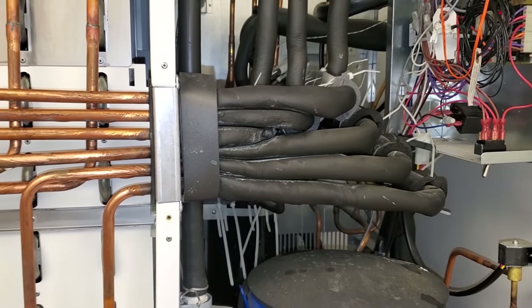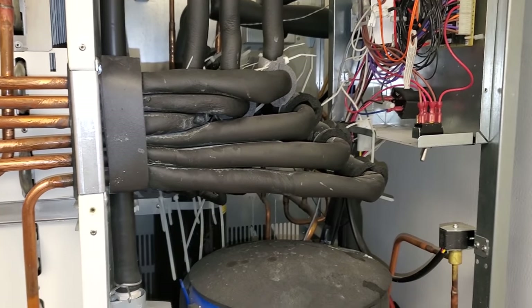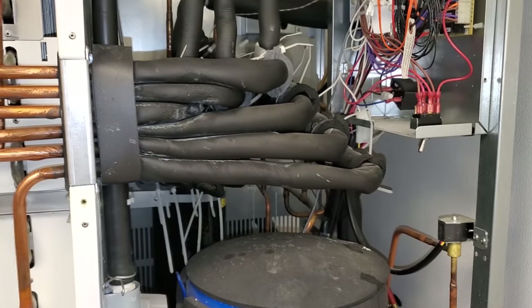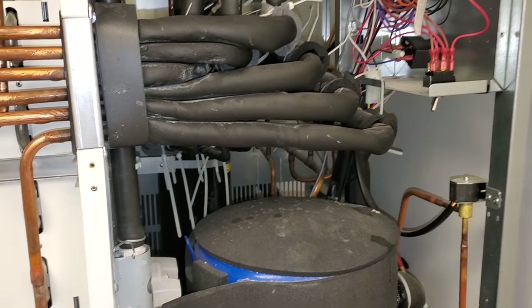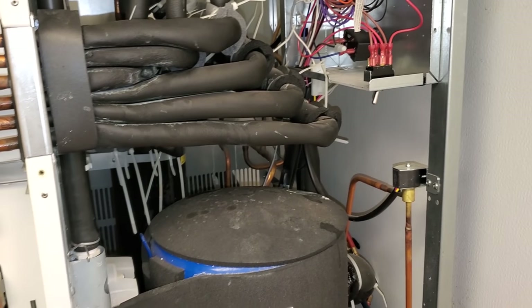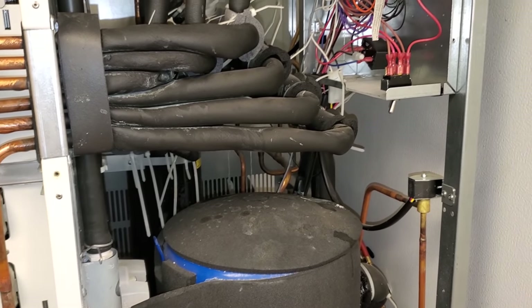It would have been just as easy to say, hey, you guys have the switch off. But I started asking them questions and confirmed that it's been an issue for the last couple days. They had heard it running, but they had seen ice in there — just very little. Not necessarily small cubes, just low production.